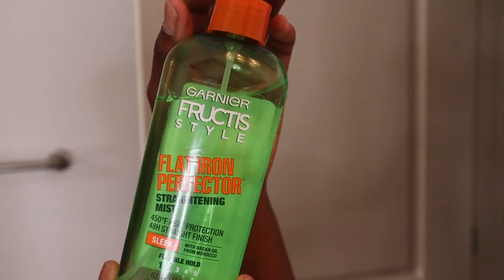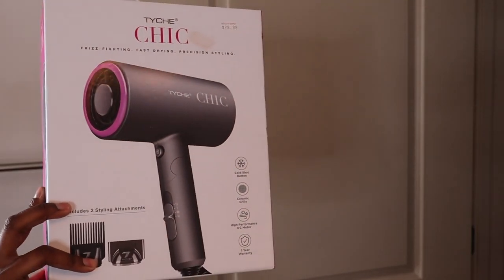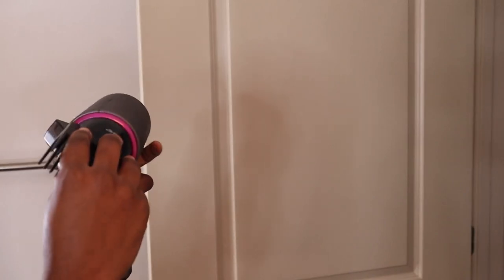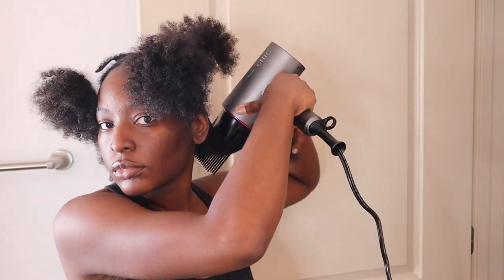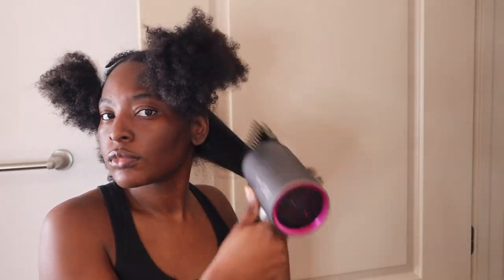After that I like to go in with some heat protectant before I blow dry, because that's the most important part — you want to protect your strands so you can revert back when it's time. I go ahead and split my hair into four sections before blow drying. I got my blow dryer from a local beauty supply store. It's a really nice blow dryer — the nicest I've ever had. Get yourself a comb attachment. If you're doing a silk press you've got to have the comb attachment. One of the major keys when doing a silk press at home is getting your hair as straight as possible with the blow dryer, so you won't have to use too much heat with the flat iron.